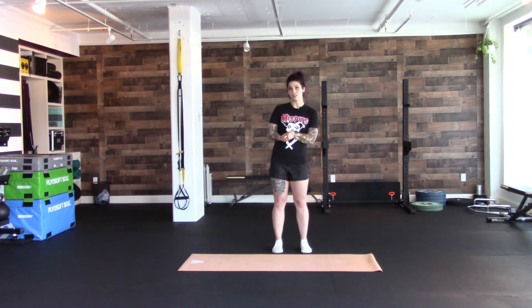Hey peeps, Shay with OWN Health and Strength. So today we are going to work on rotational strength for your abs.